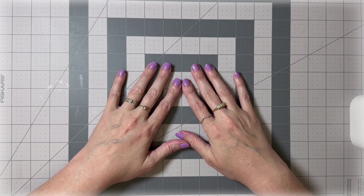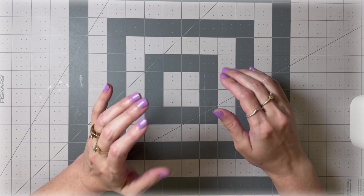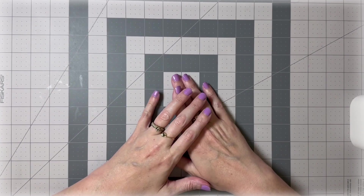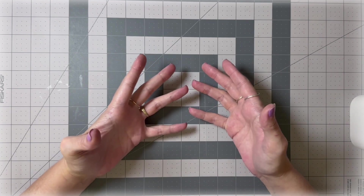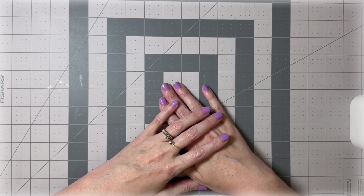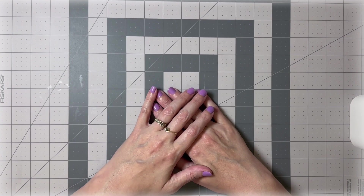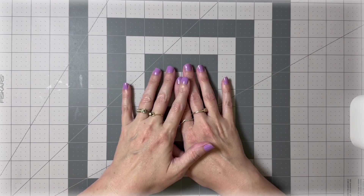Hey guys, welcome back to my channel. This is Jenny Love with Jenny Love Journals. Today we are going to do a project to go inside of our Timeless Treasures journal. If you're following along but not using the Timeless Treasures kit, all the rules still apply — it will just look different, but it's going to come out gorgeous if you follow along.